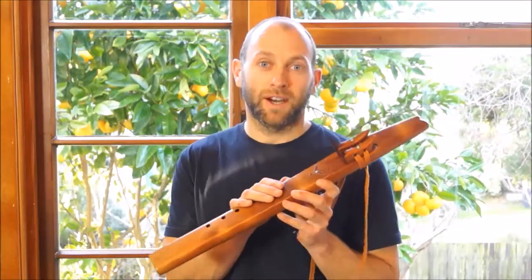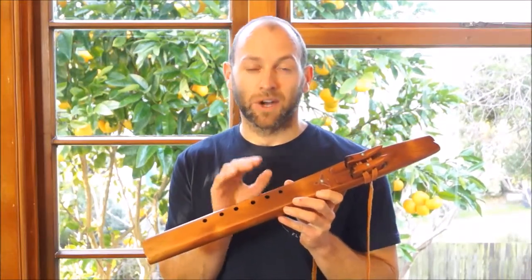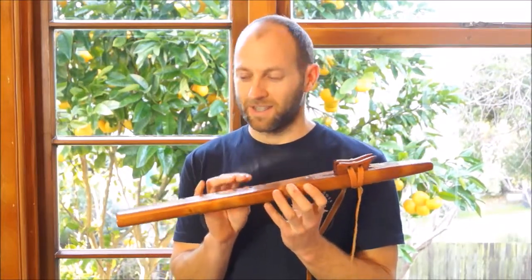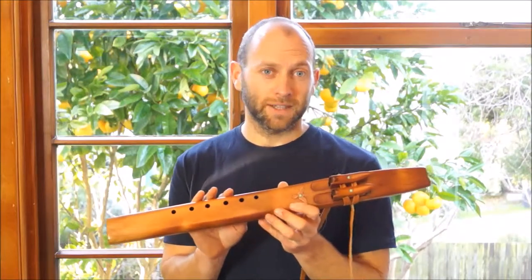Swamp Kauri has a nice bright acoustic to it — a nice clean bright acoustic. It's quite a dense wood, but it's also relatively light, which is a nice thing for a larger flute like this.